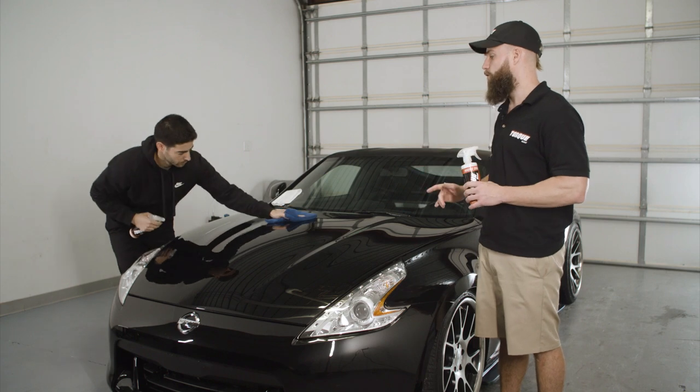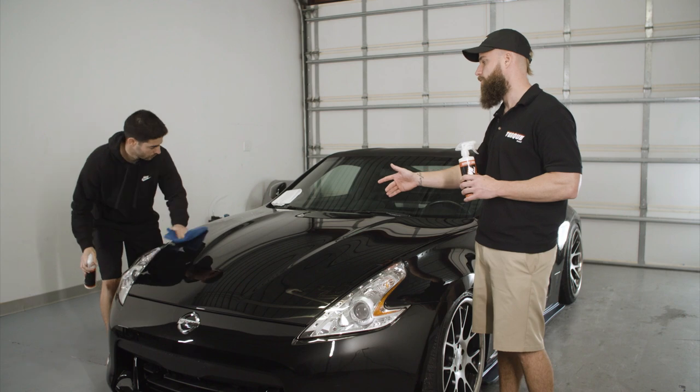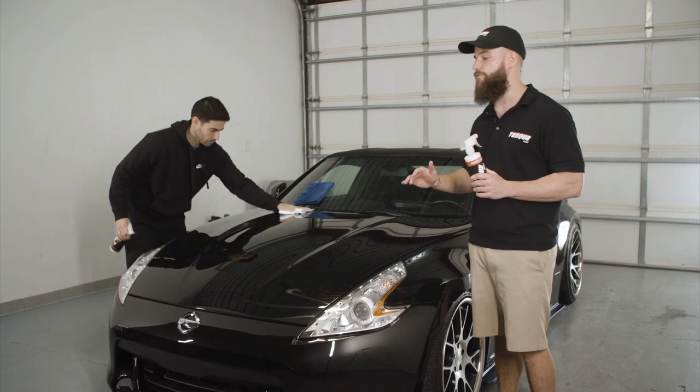With this first microfiber towel we're going to work it into the surface of the vehicle. Then we're going to take a second microfiber towel and use that to buff and polish it into the vehicle.